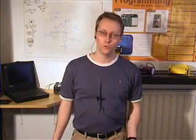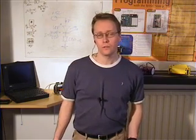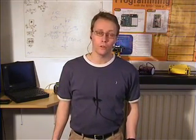Hi and welcome to Robotshop. We have put together a kit for an autonomous robotic lawnmower. We call it the Robocut.